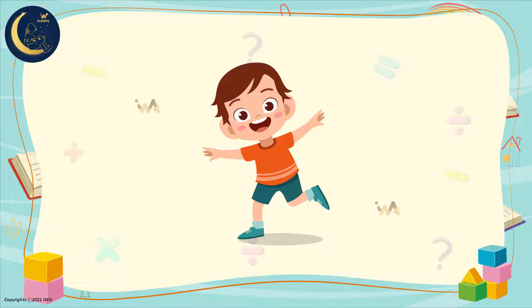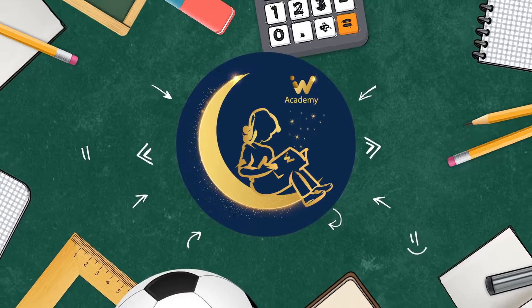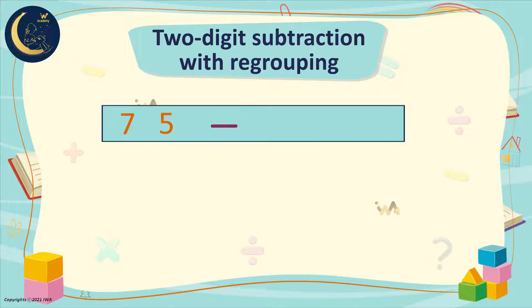Now, friends, let's continue our lesson. Here we have 75 minus 58.